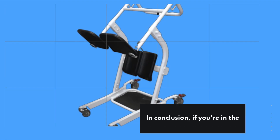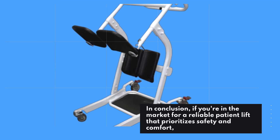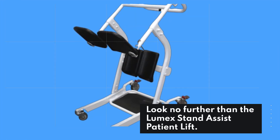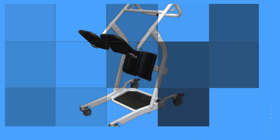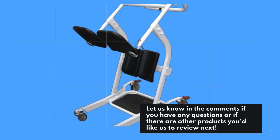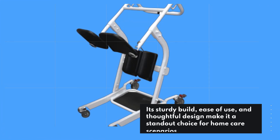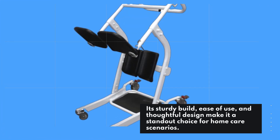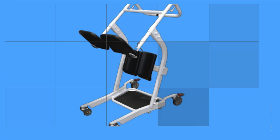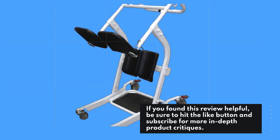In conclusion, if you're in the market for a reliable patient lift that prioritizes safety and comfort, look no further than the Lumix Stand Assist Patient Lift. Its sturdy build, ease of use, and thoughtful design make it a standout choice for home care scenarios. If you found this review helpful, be sure to hit the like button and subscribe for more in-depth product critiques.